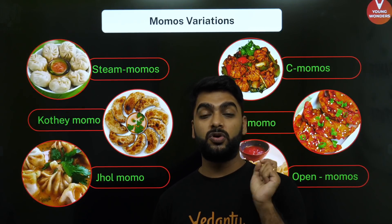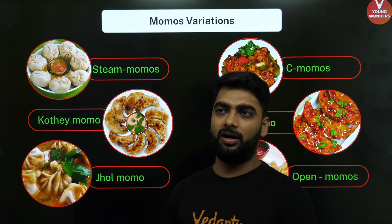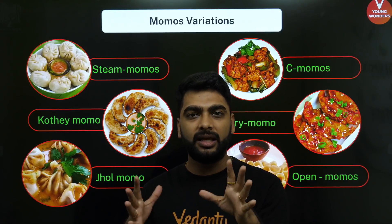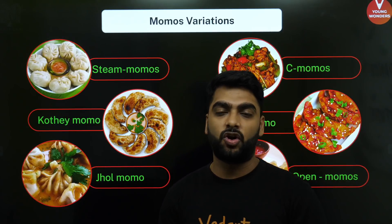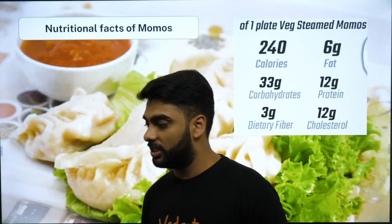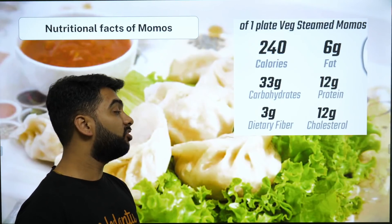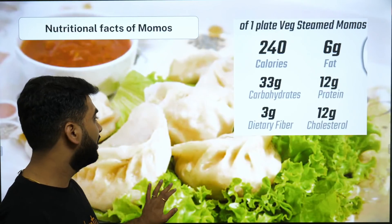Talking about Pani Puri, the most expensive I've had was at Elko in Mumbai, near Bandra High Street. Back around 2012-13 it was 80 rupees, and now it might have crossed 150 — imagine, Pani Puri! But anyway, har Pani Puri ki baat alag hoti hai. The nutritional facts of momos: 240 calories, 6 grams of fat, 33 grams of carbohydrates, 120 grams of proteins, 3 grams of fiber, and 12 grams of cholesterol — all thanks to the chutney!